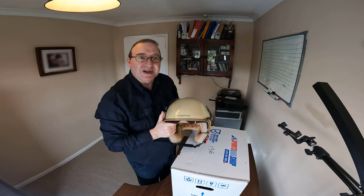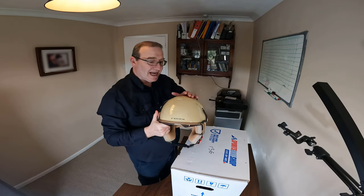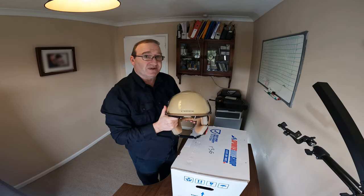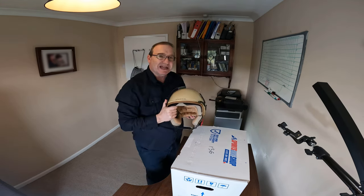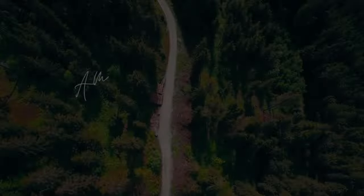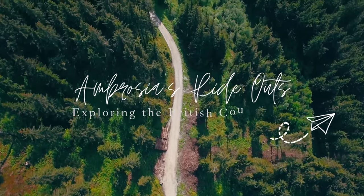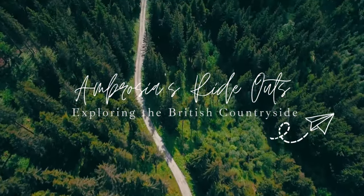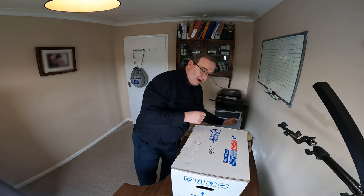Welcome back to the channel everybody. Today I'll be unboxing the Next helmet, the X60 Jazzy, that I bought for a very special occasion which I'll explain later. But for now let's get straight into it.